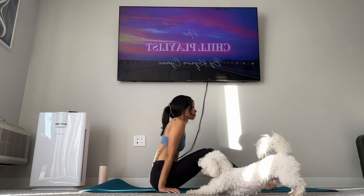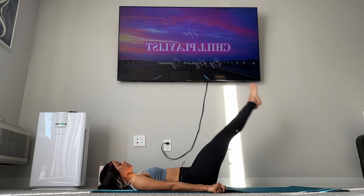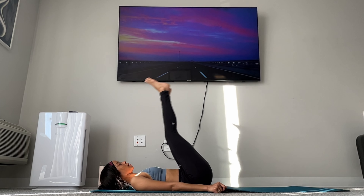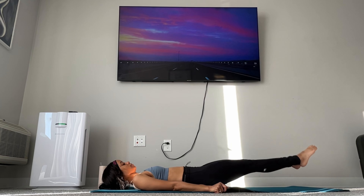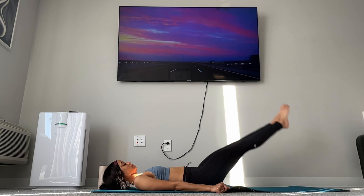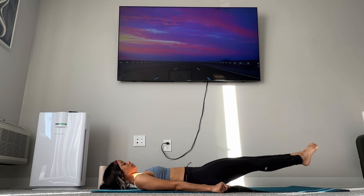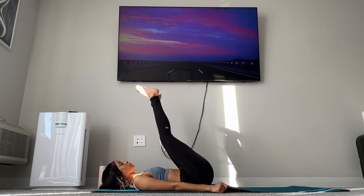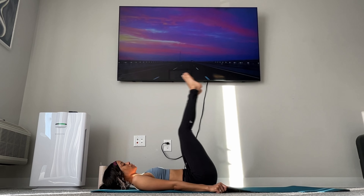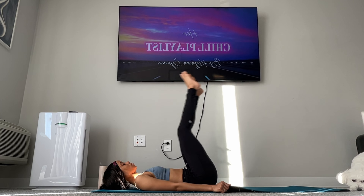Now we're going to do 20 leg raises. Ready? Go. 1, 2, 3, 4, 5, 6, 7, 8, 9, 10, 11, 12, 13, 14, 15, 16, 17, 18, 19, 20. Okay, 20 more.